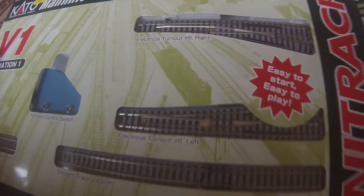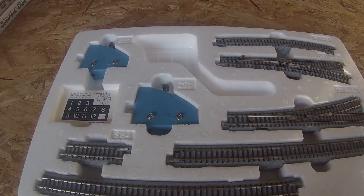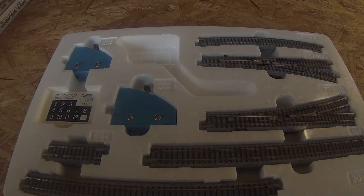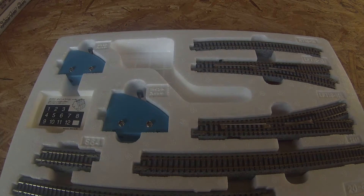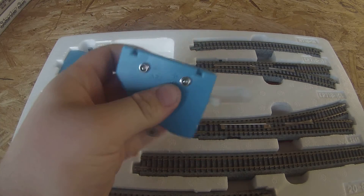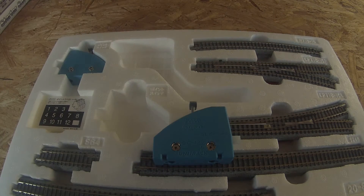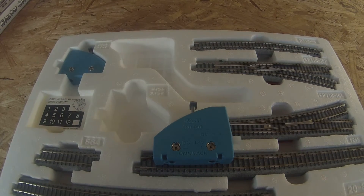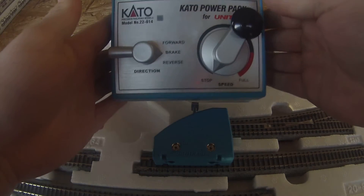We will take it out of its box here. I do not have a display of what the camera can see at the moment because my phone is being slightly ignorant. These guys are the control switches. They are very similar in construction to the power pack — let me grab it out of the box over here.